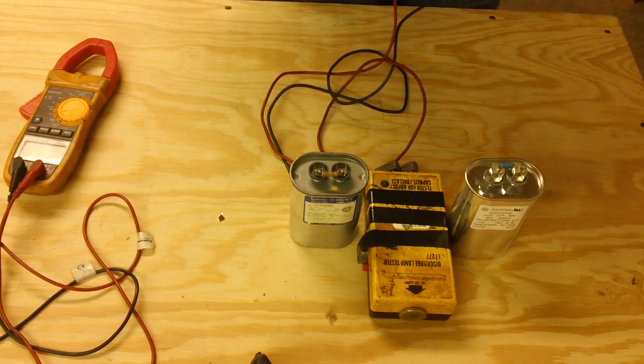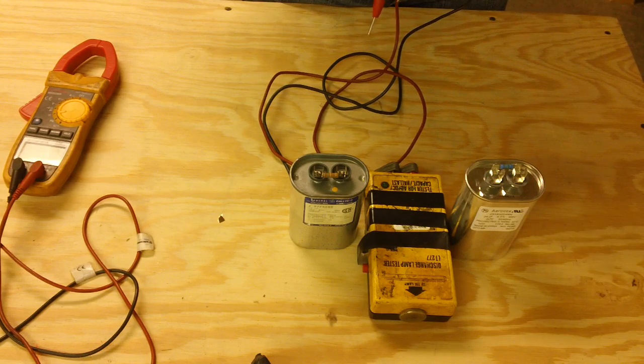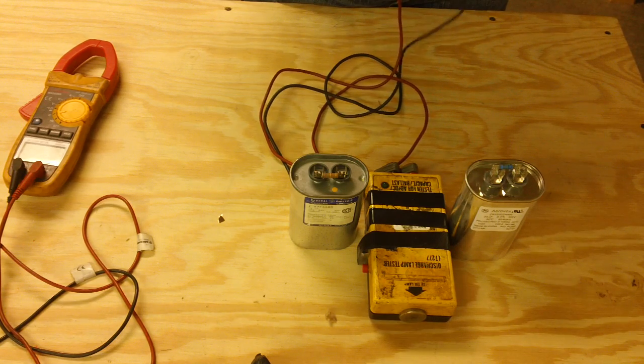In this video we're going to try to determine if we can tell which of the two capacitors is weak using an audible continuity test.